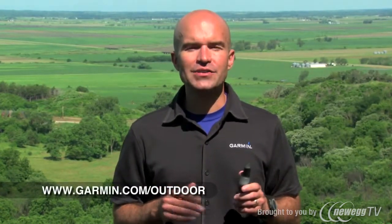That's all for now, but be sure to check out our other videos for the GPSMAP 62ST. Or, for even more info on the GPSMAP 62 series, check out Garmin.com/outdoor.